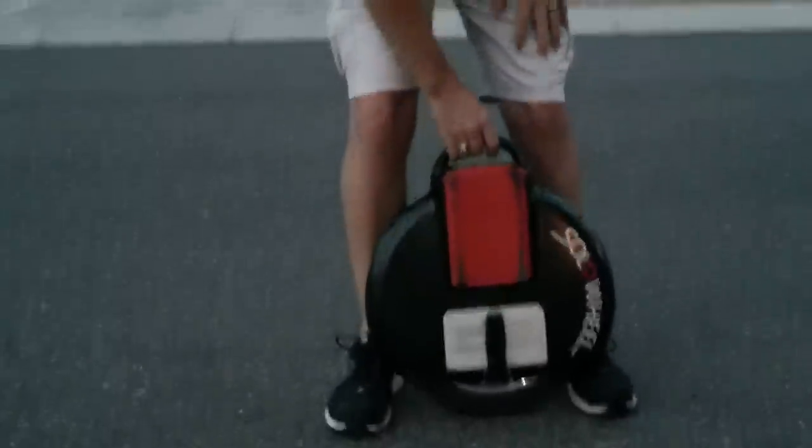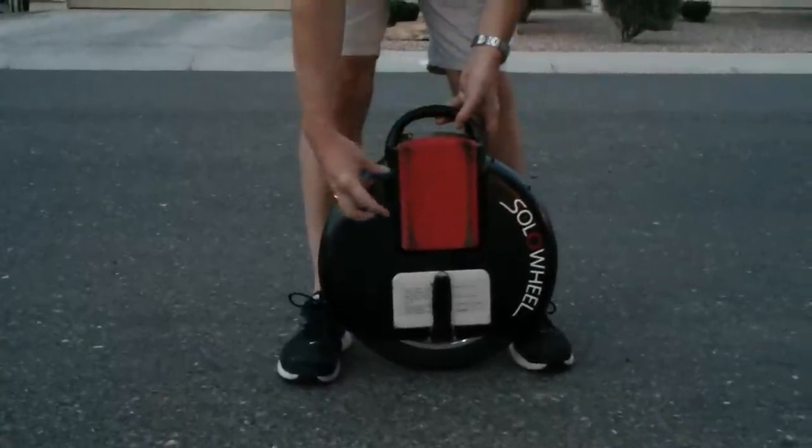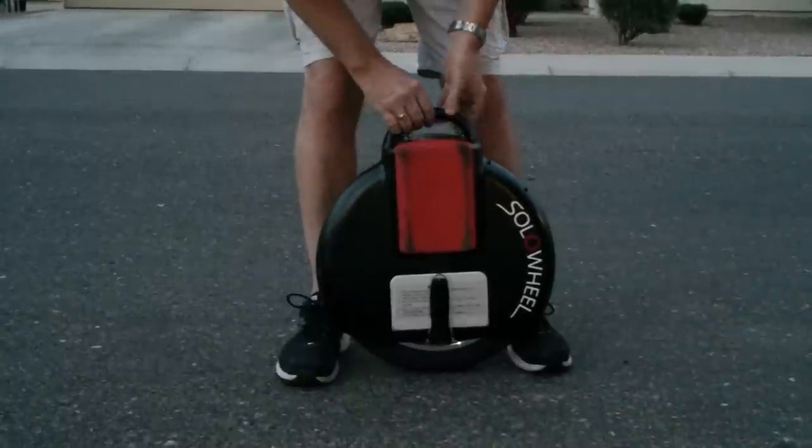Hello YouTube, my name is Jeff Cools and this is a really cool invention that we found called the Solo Wheel. It's simply a battery with an electric motor and some stabilizers inside it.